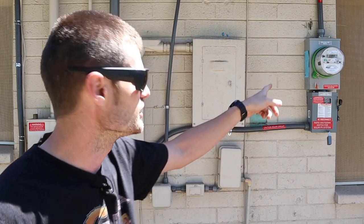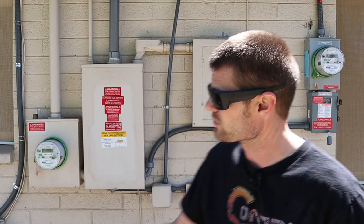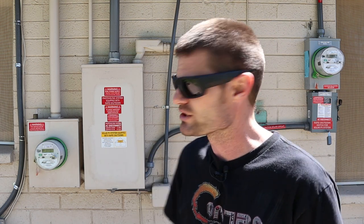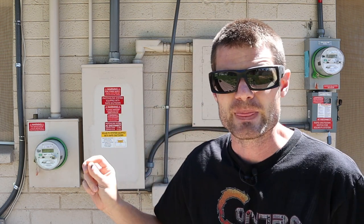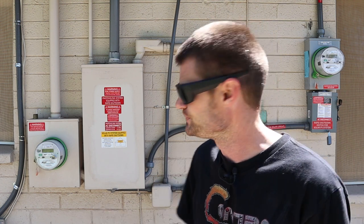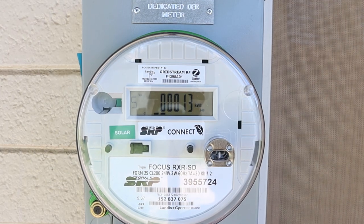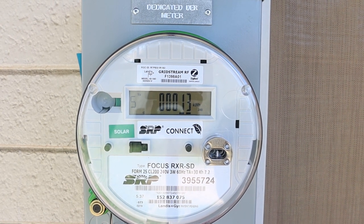You can see the new meters — that's the solar meter, and the one over here is the utility meter. You can actually take a magnet and touch it to the top of the meters and it'll change the screen. The technician showed me how to see how much I was actually putting back into the grid and how much the system is producing. It's only been on a couple of hours and I've already put back about 10 kilowatts into the grid.